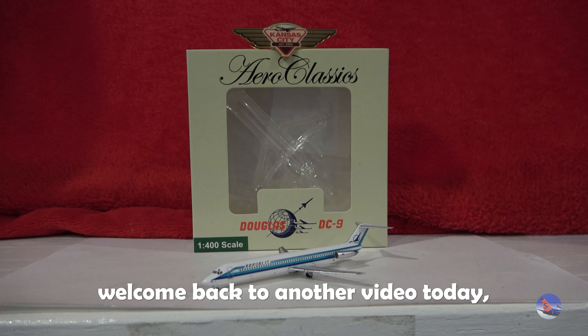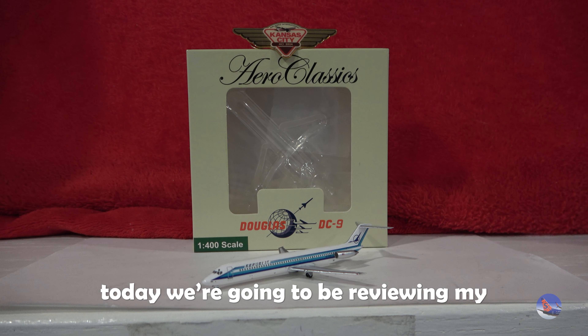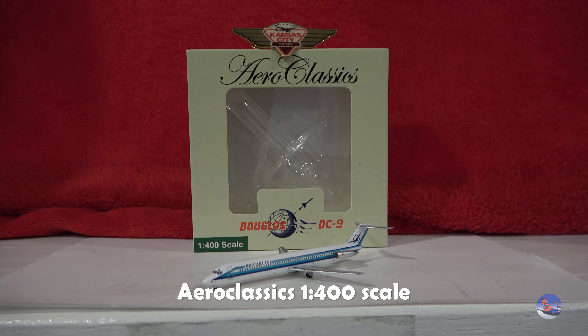What is up, everyone? Welcome back to another video. Today we are doing the 33rd installment of Retro Reviews. We're going to be reviewing my AeroClassics 1-400 scale Republic Airlines Douglas DC-9-50.